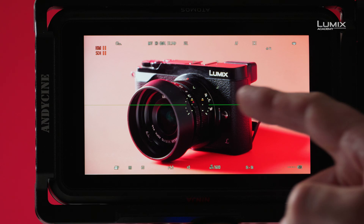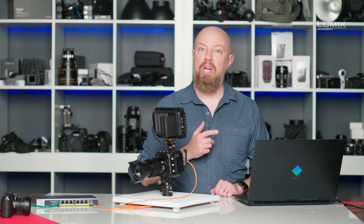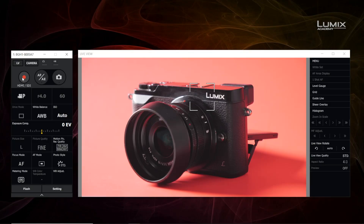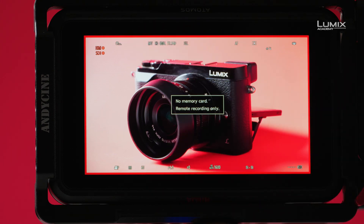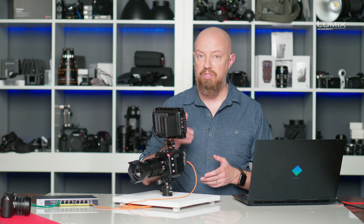Before I hit record, I want to point out that there is a new indicator on the display — it says both HDMI and SDI, and they both have a pause button next to them. Once I hit record either in the software or on the camera itself, those will change to a record icon. I'll trigger it using the software. You'll also see it says 'no memory card' and 'remote recording only,' warning me that the only recording happening is on the external recorder.